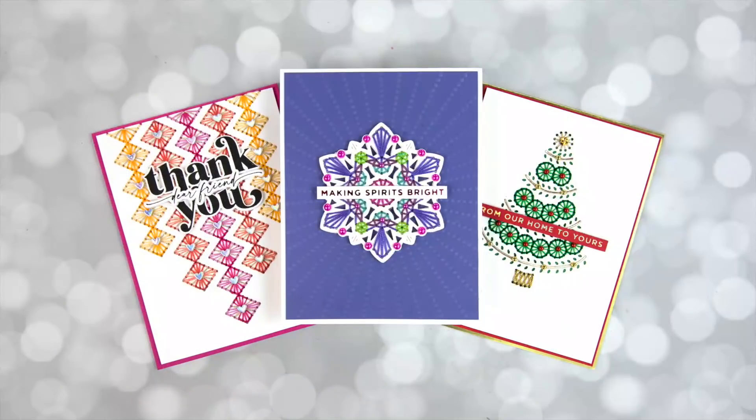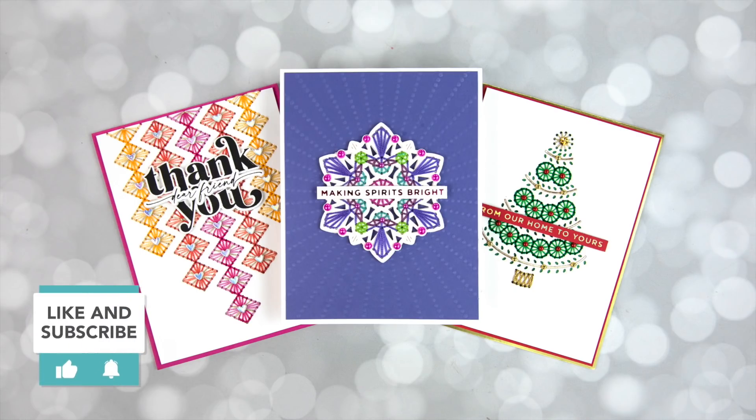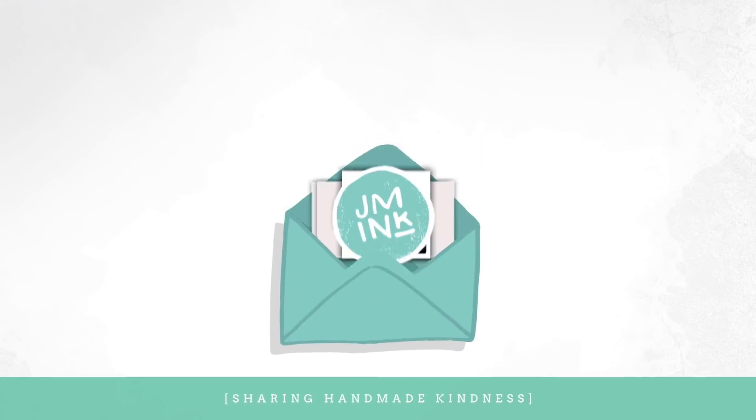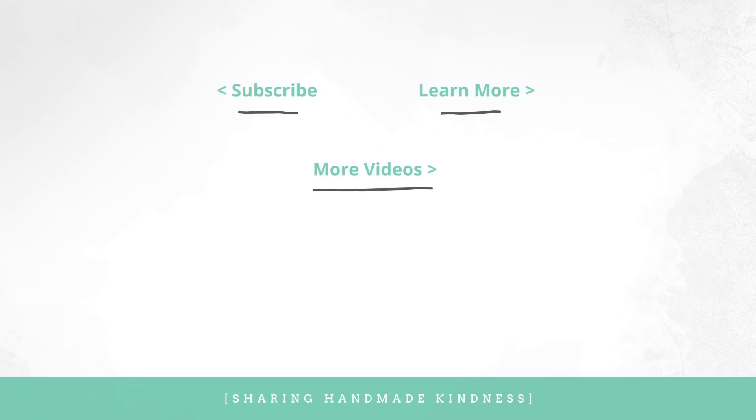So there you have it — a really long crafting video showing you how much fun stitching can be on your cards and a bunch of card ideas. If you're interested in anything I showed, I have links below in the YouTube description. If you go to my blog I have close-ups of all of these cards so you can get those detail looks. If you want to learn more about stitching I have a playlist at the end where you can see a lot of those different techniques and ideas. Thank you so much for sticking with me for this longer video — I hope you learned a thing or two and we'll see you again soon.